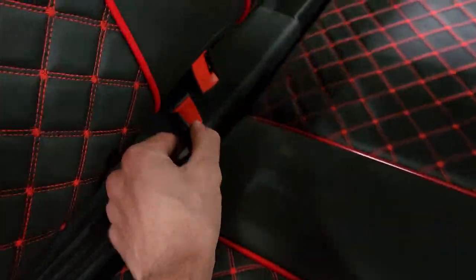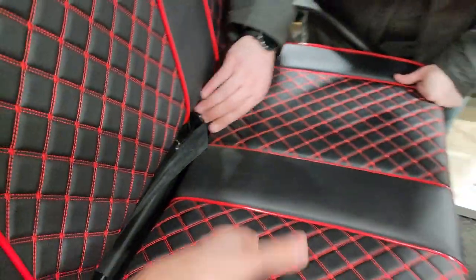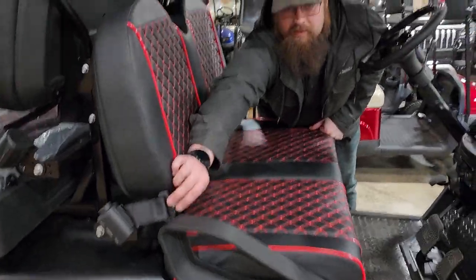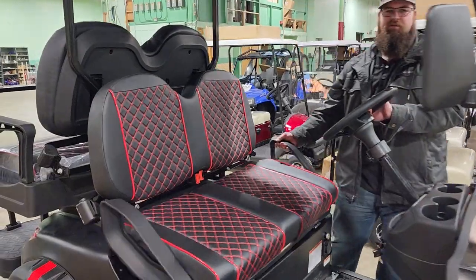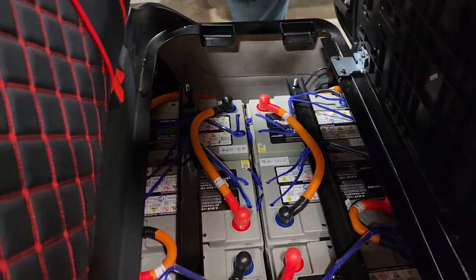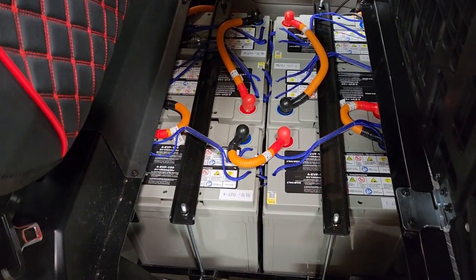We also have seat belts — for your driver, your passenger, and the rear passengers as well. Just about everything we sell is going to have headlights, taillights, blinkers, and a horn — everything that's going to allow you to drive in the street whether you're in a village or a city. This one here does have sealed lead acid batteries, so they are maintenance-free.